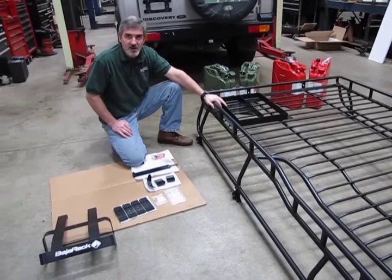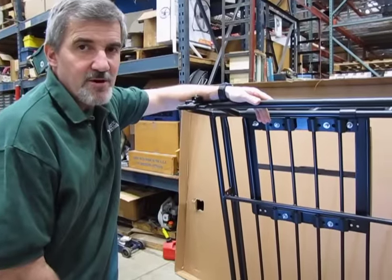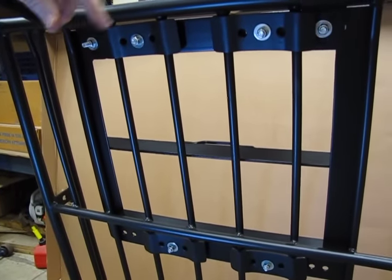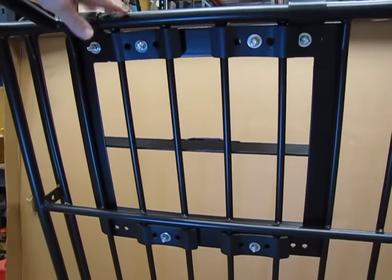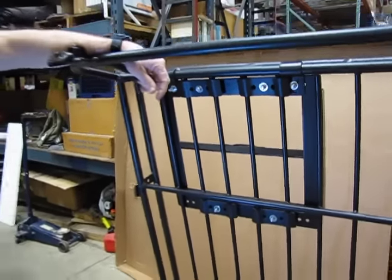So we're going to bolt this down and we're going to show you what it looks like completed. Now we have the bracket mounted up. I'm going to show you on the bottom how the brackets look — you have four cross braces underneath along with the two clips that bolt on and grab around the side rail. So between the four mounts and the two add-ons that grab the rail, that bracket's not going anywhere. That's a good solid hookup.